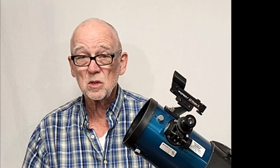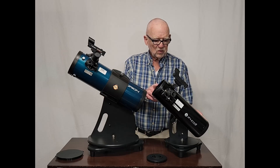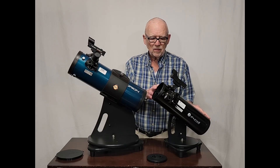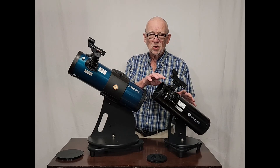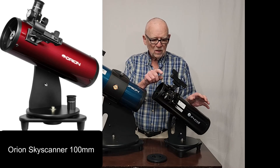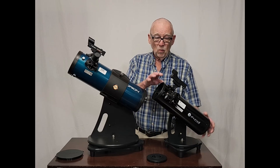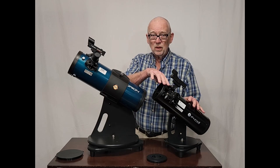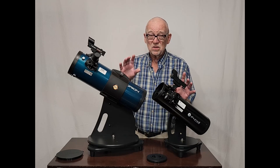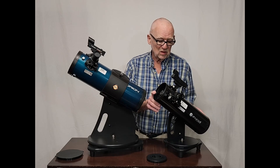Let's compare the Orion Starblast with the ZUMEL Z100. Orion has one that's almost identical to this telescope. This also has a parabolic mirror, and as I've told you, that's important. Watch out for scopes that look like this one and don't have parabolic mirrors. It has to say parabolic in the description for it to be a decent telescope.